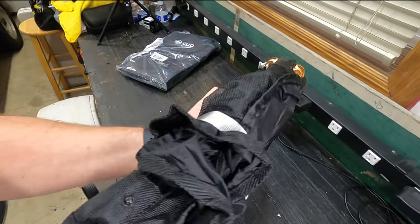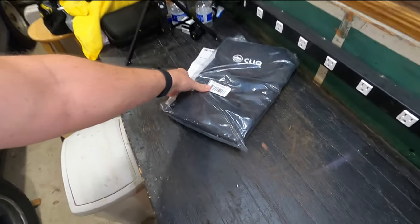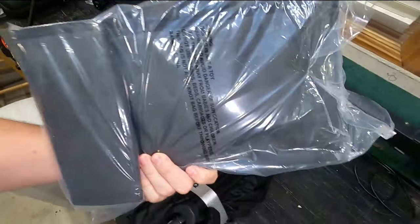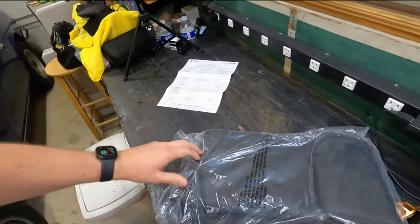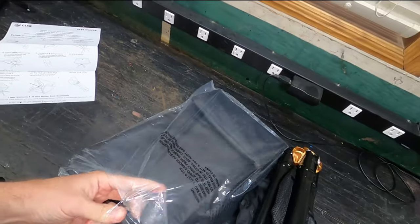I like it — lightweight, a few pounds, nothing major. And again it came with the backpack — well, it came with the backpack if you bought two. So I bought two. Let's take a look here.